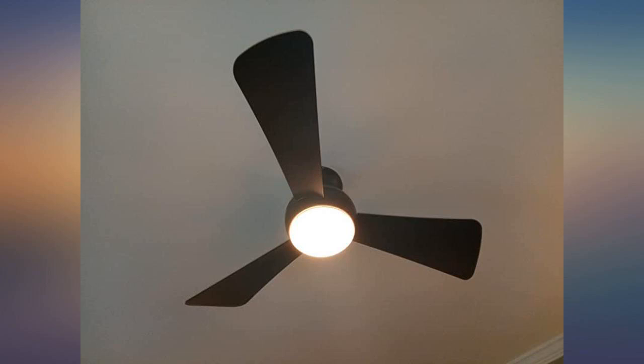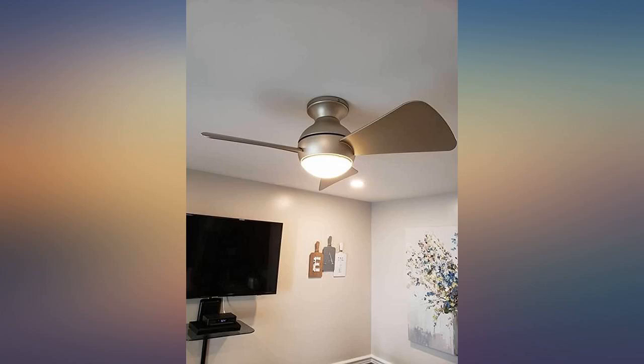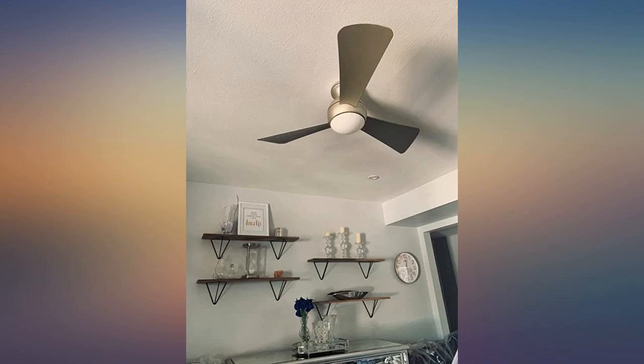We love this fan in our kitchen. It's small, for use over our kitchen dining area. Love the wall mounted remote and its functions. Using the wall remote, we can change fan speed, reverse fan operation, and use the included light.